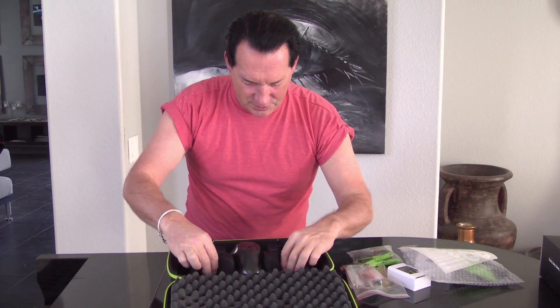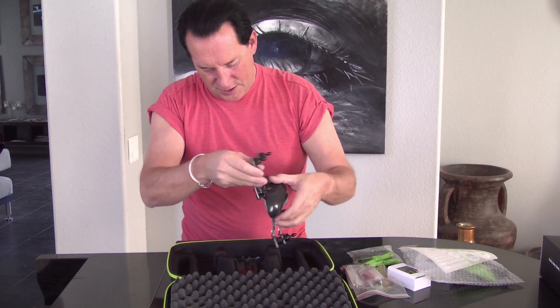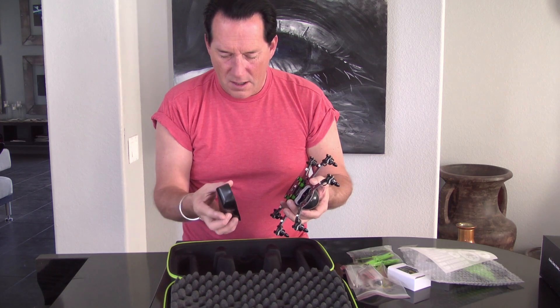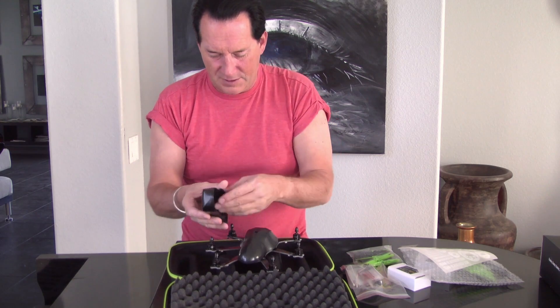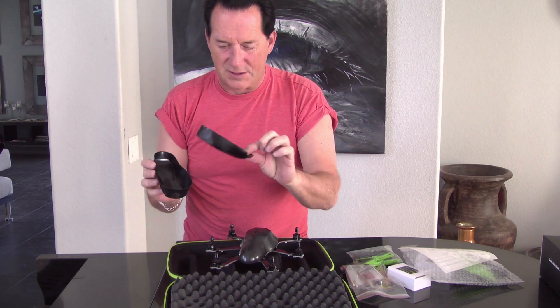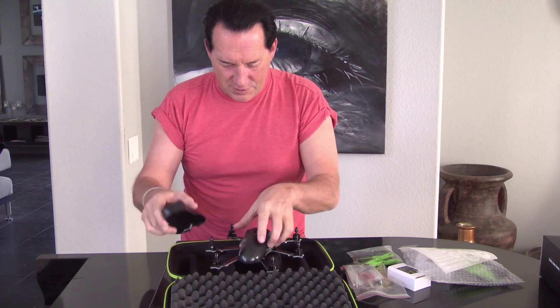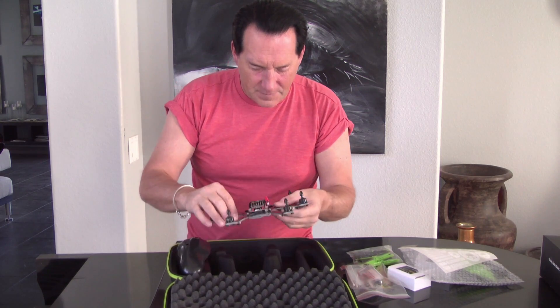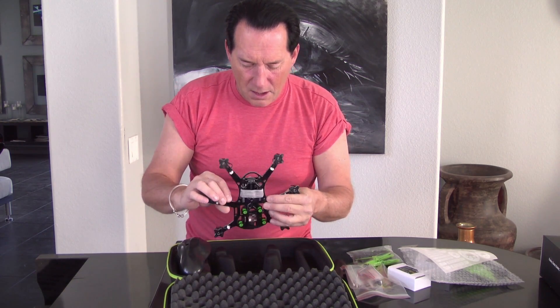Let's take a look at the actual Gemini. So it looks like the bottom piece here — it comes with two different bottom pieces. One is obviously for the Movi, and one is for the actual standard camera, depending on which one you might use. And two tops.